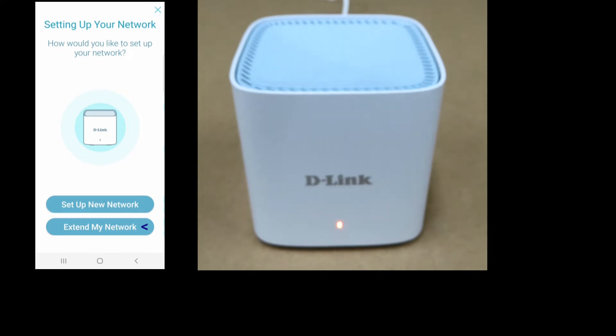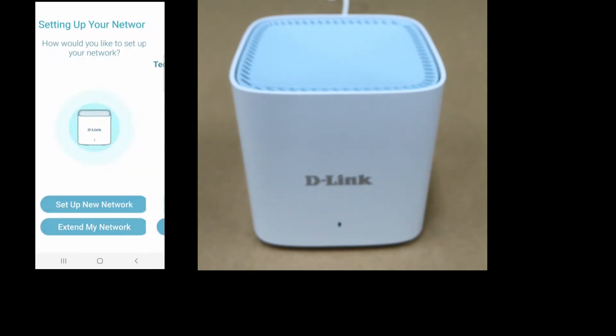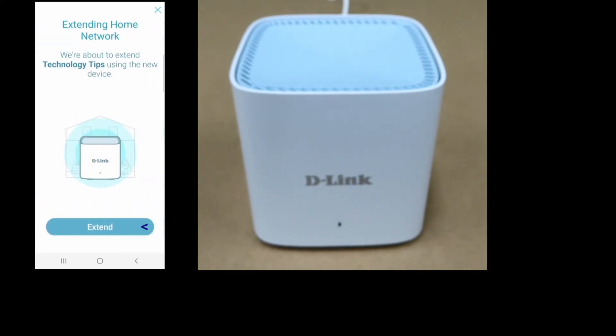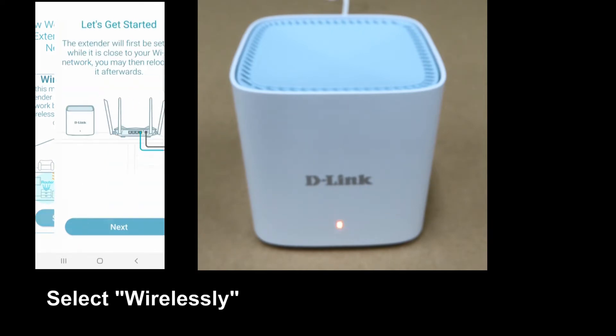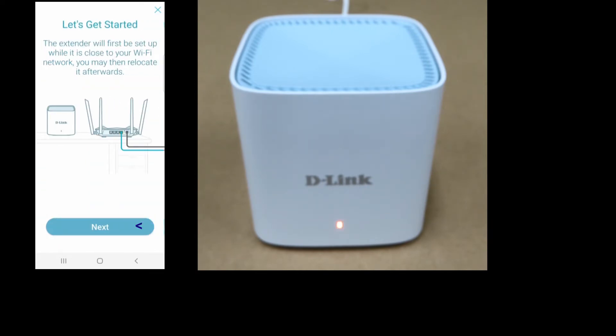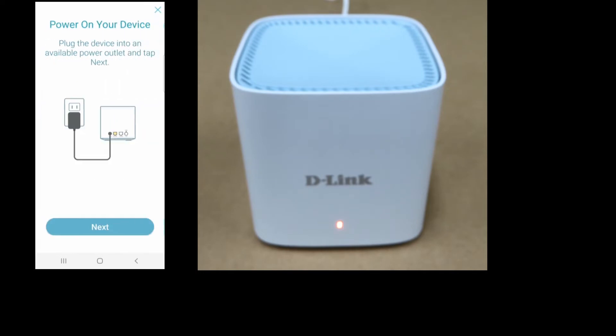Select 'Extend my network' to extend the network. We can select wirelessly or wired — we'll select wirelessly. Go to next. The device is powered on, go to next.